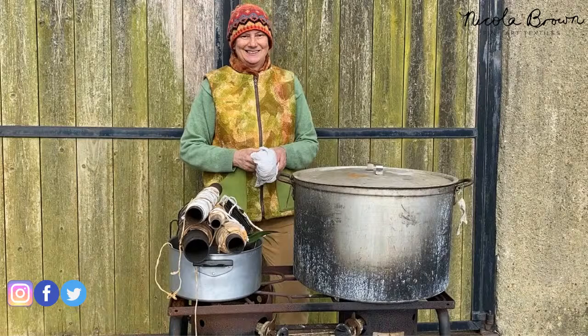Here you can see my 40-litre aluminium pot and a selection of bundles about to go in. I'm using a propane burner and processing outside in a well-ventilated area — there was no wind this day. If processing inside I'd have a window open and recommend wearing a mask, as steam is produced.